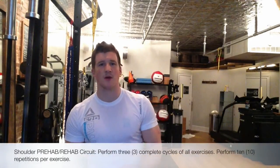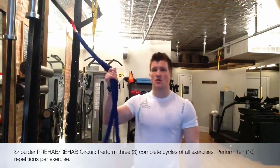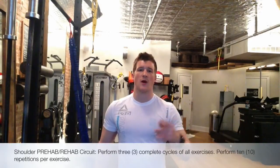Today I'm going to go over with you a quick shoulder prehab slash rehab circuit. It's going to be comprised of four exercises. We're going to use resistance bands — you can use regular monster bands or these guys as well. You're going to do 10 reps of everything, moving in a circuit fashion, three rounds.